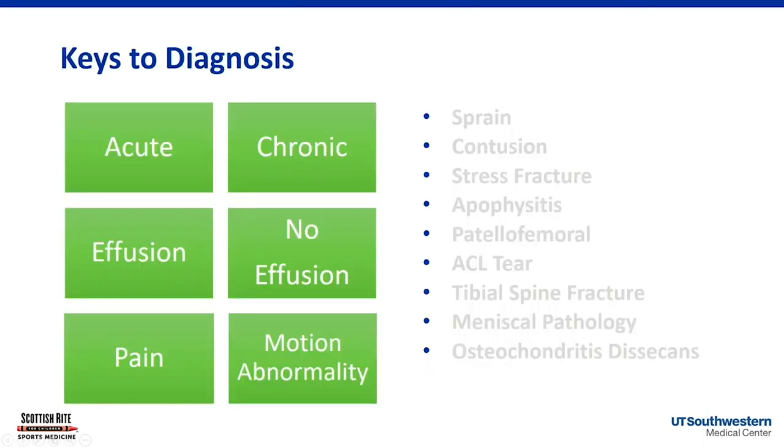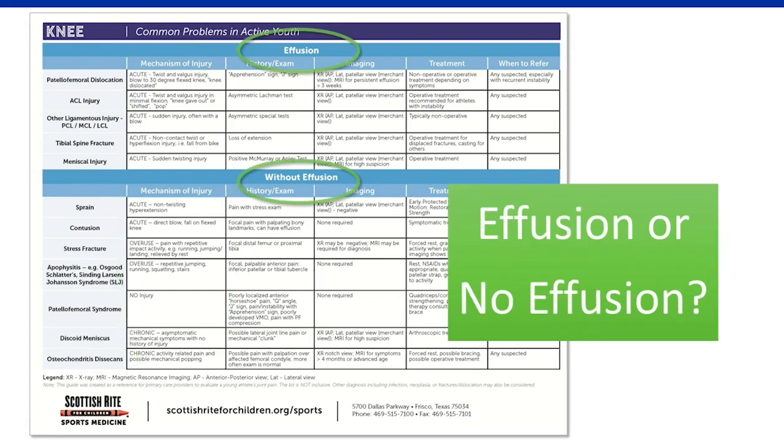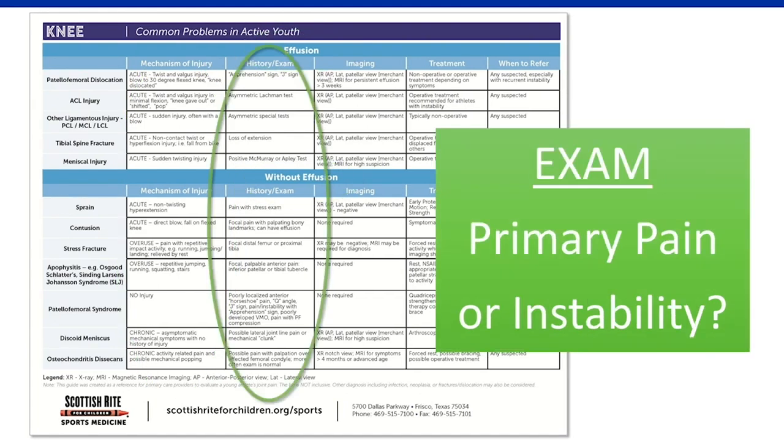I really hope that by breaking it down into acute, chronic, effusion, no effusion, pain, or motion abnormality, you can really get some organization to your knee exam. We've made a handout that lists these diagnoses by effusion or no effusion, gives key mechanism of injury, history, and physical findings, and what our usual treatment is. We really hope that this algorithm of care in conjunction with this handout can help you organize your knee exam and your thoughts around the knees you're thinking about referring.